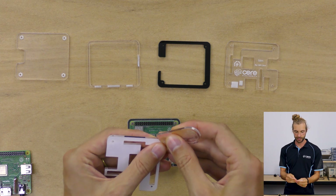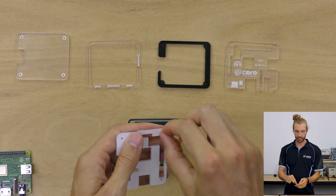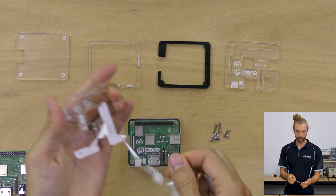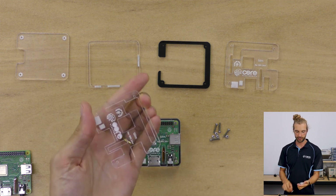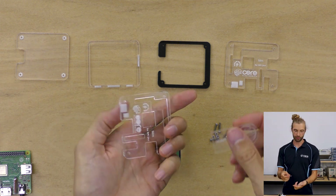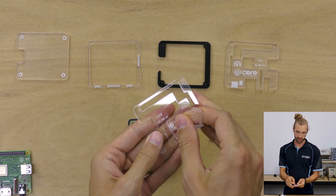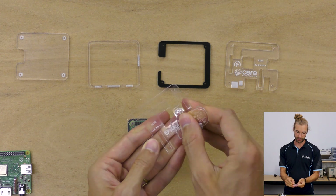Now in the areas that have engraving in them, like the top panel, there's going to be a lot of little pieces in between the letters. So to get those off, an easy way is just to take the edge of the paper peeler and kind of drag it along lightly